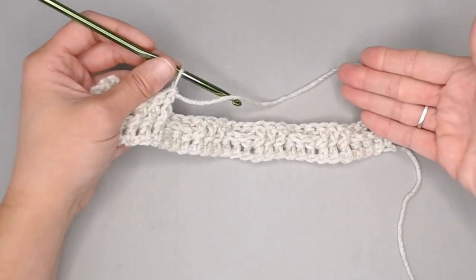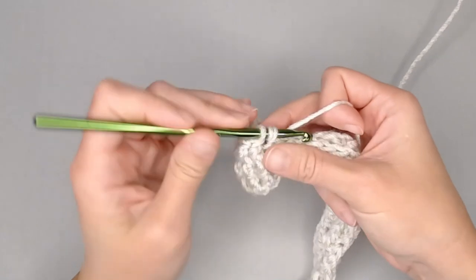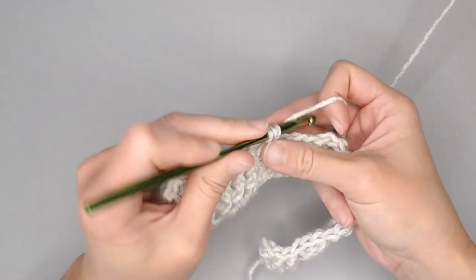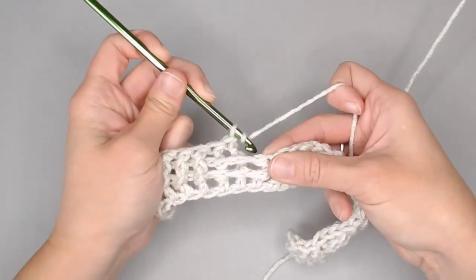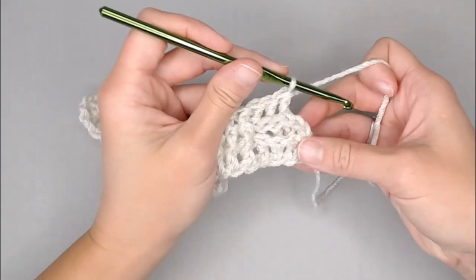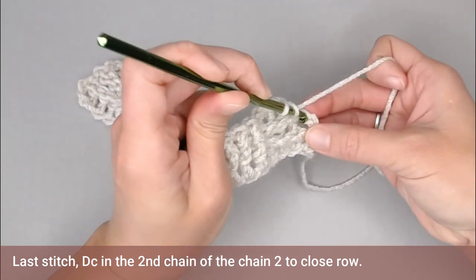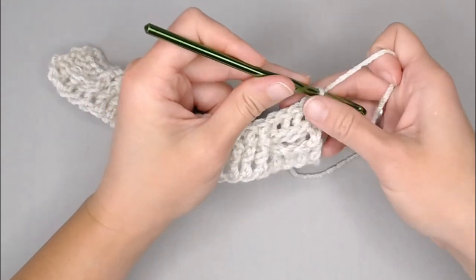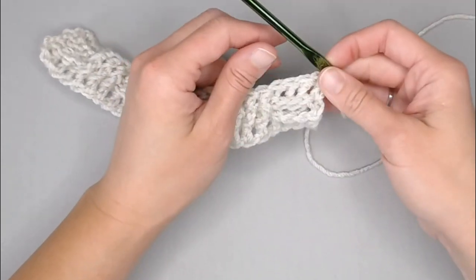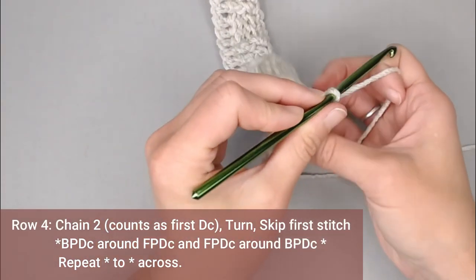I will meet you at the end of row three. One, two, three — great, we've reached the end of row three. You're going to double crochet on the top of that second chain to close off the row, making sure that the sides are straight. You definitely want to end with that double crochet stitch. Chain two — one, two — and turn your work.